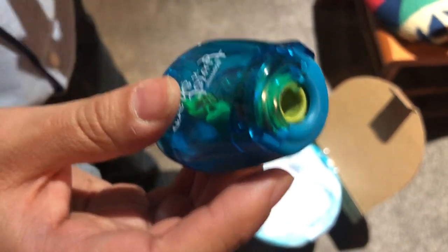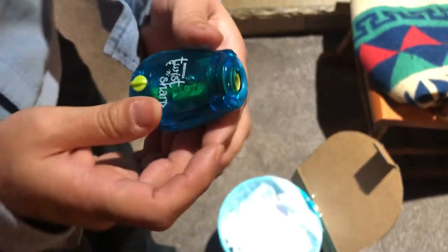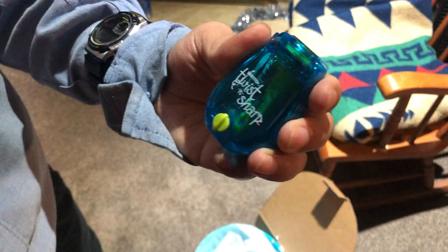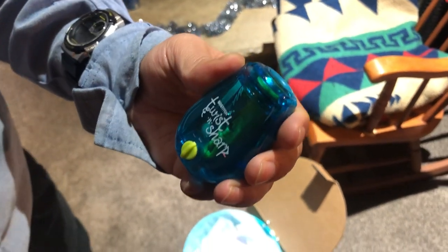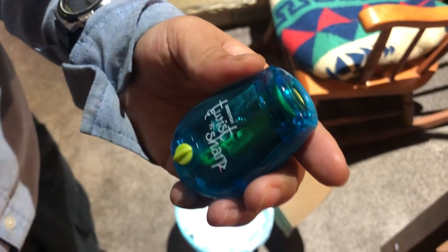When you hear that click, that means it's been closed. And that's how this Bustage Twist and Sharp pencil sharpener works.